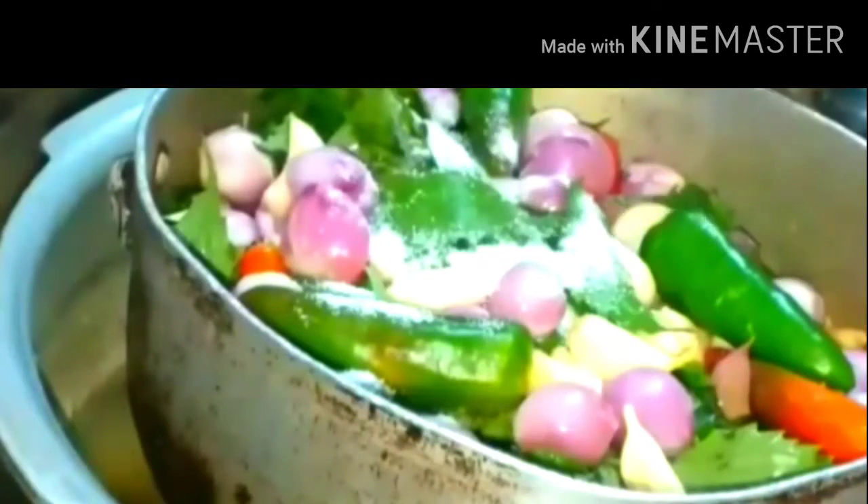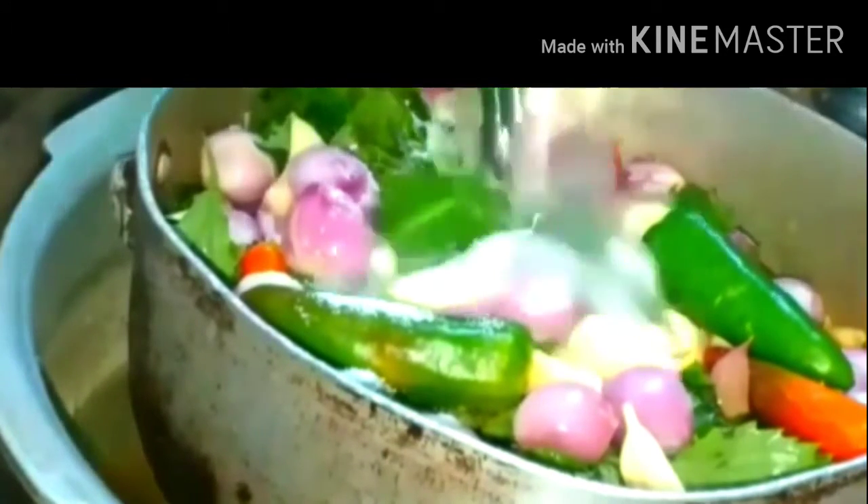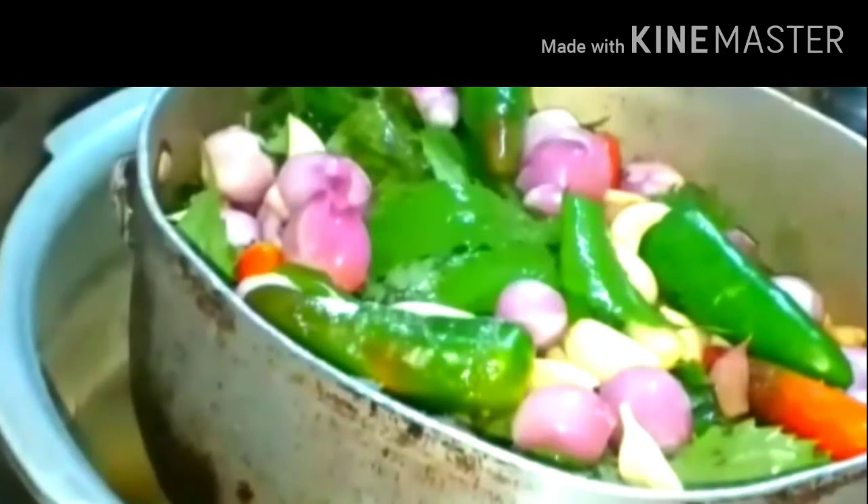Then I am going to smash it and add it to the mutton. I've added enough salt and a little water to it, then close it.